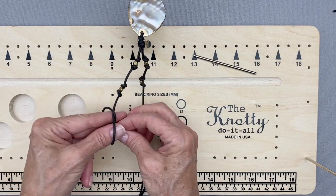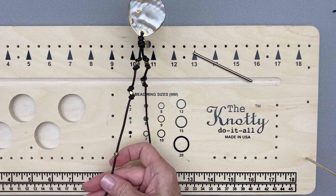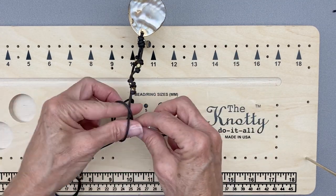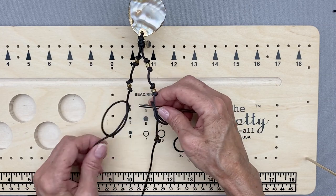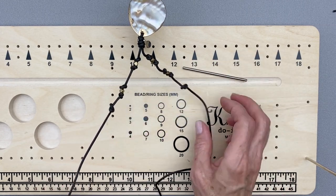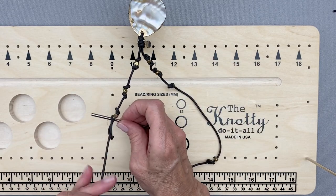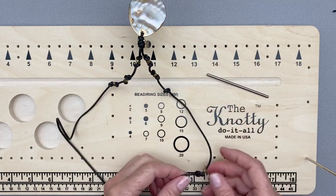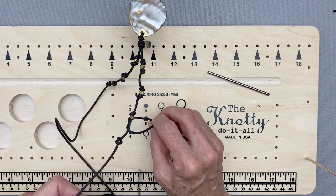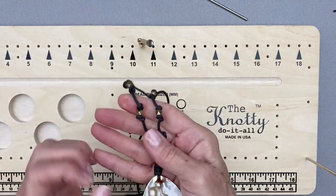You can make these as long or as short as you want. Get them even, take this off, and put your last bead. Now I'm going to show you how to use the moose knot again, but changing it up a little bit to add your clasp and ring at the end of your cord. So we're finished — there you have it. You've got your pendant with evenly spaced beads, and now I'm going to show you how to use that same moose knot — just slightly modified — to get your clasp and ring on.